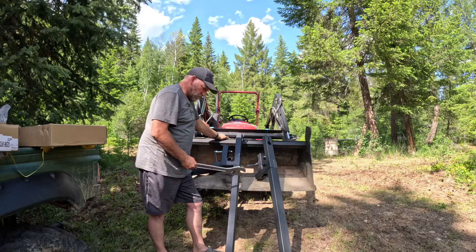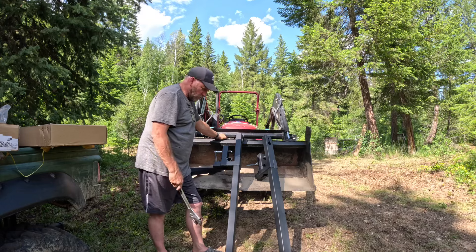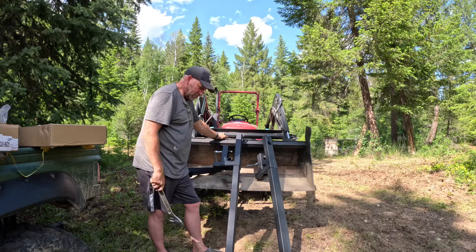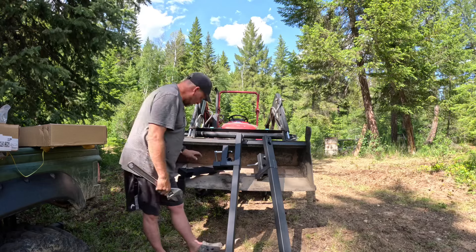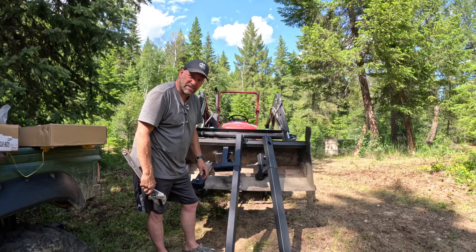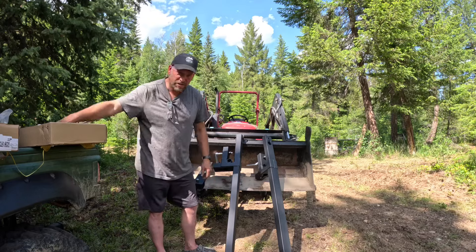Today's project is we are going to install these forks on this tractor. A little bit of history — I bought these forks off Amazon for about $200 or $250. The reviews say they'll work fine, rated for 2,000 pounds. I'm a little skeptical, but we're going to find out. We're going to put these on, put the stabilizers on, and then pick up our shed over there and bring it beside the fifth wheel, because that's going to be the pantry for extra food and stuff. Let's get to it.